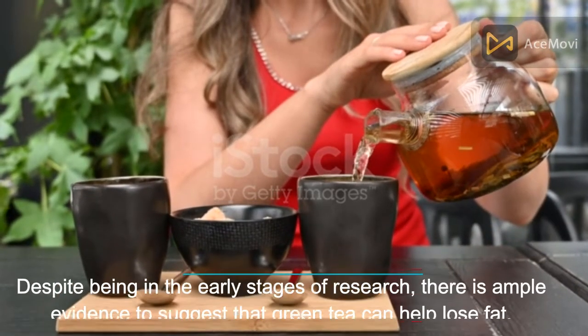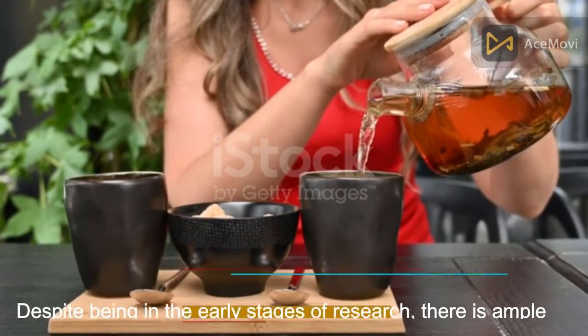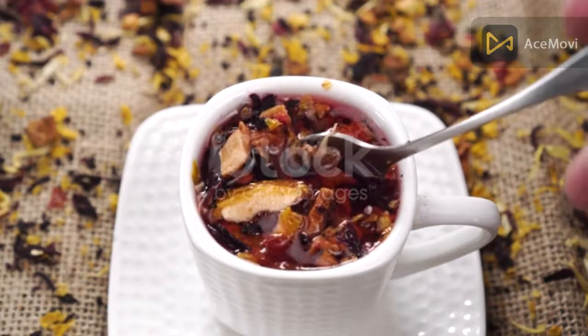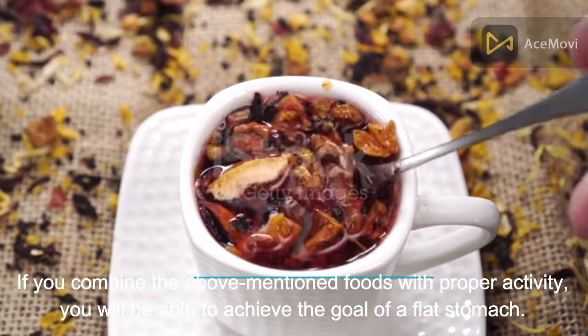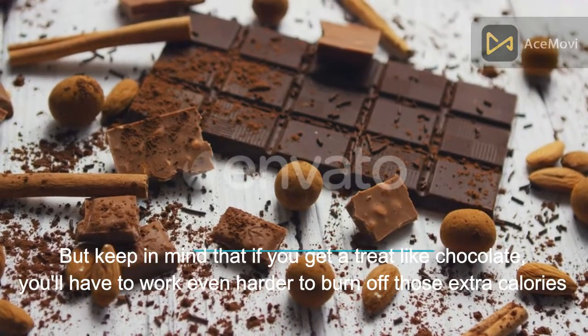Number 12: Green tea. Despite being in the early stages of research, there is ample evidence to suggest that green tea can help lose fat, making it a drink that will not only flatten your stomach but also taste good. If you combine the above-mentioned foods with proper activity, you will be able to achieve a flat stomach — but keep in mind that if you treat yourself to chocolate, you'll have to work even harder to burn off those extra calories.